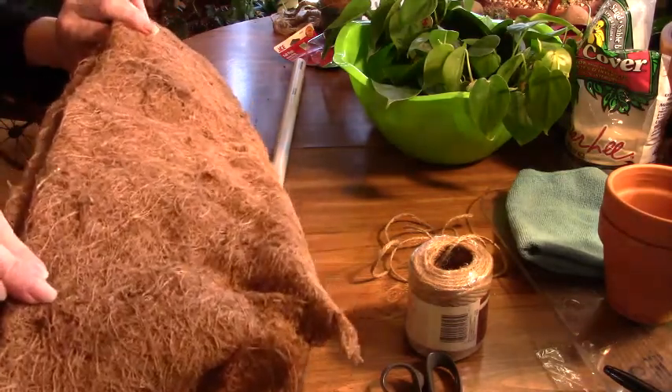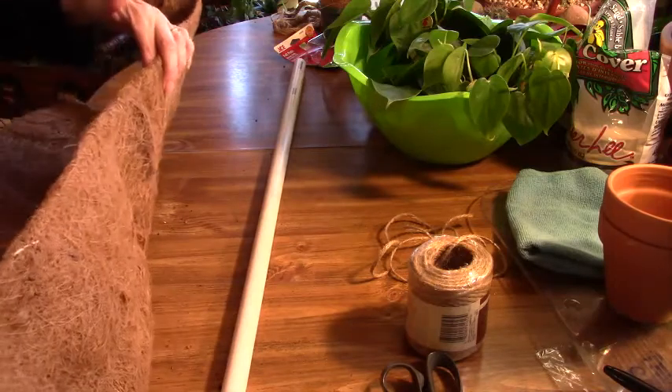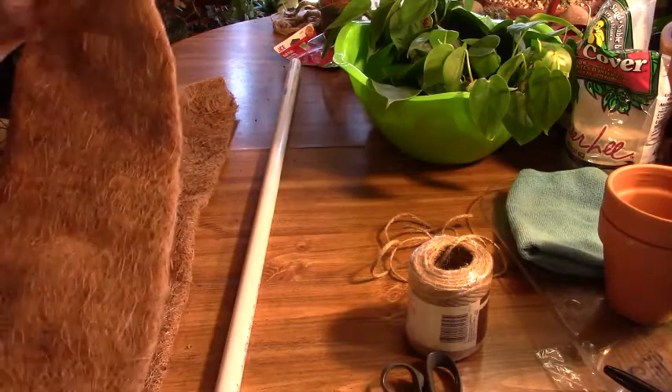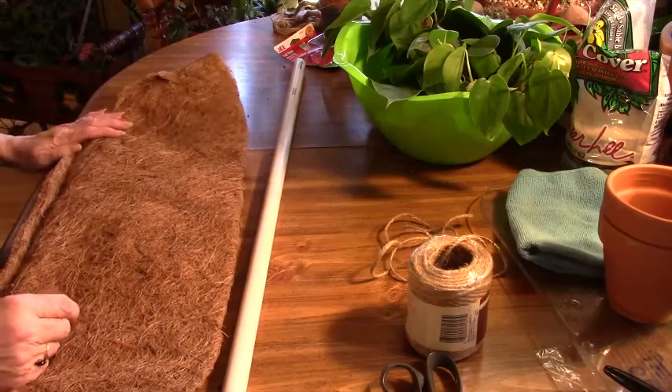It is a coco coir liner for a long planter. And I thought, for $4 — if I would have bought sphagnum moss, that probably would have been right about the same price. So I thought I would try this.